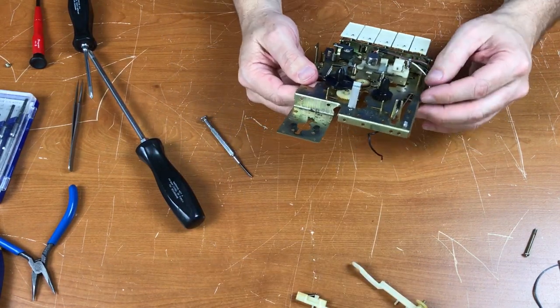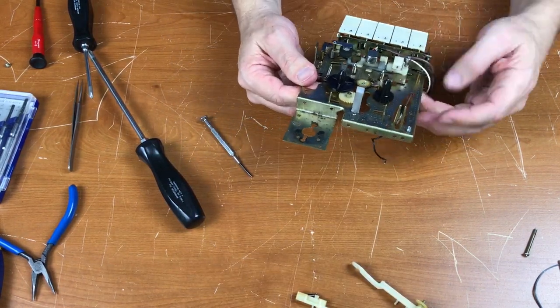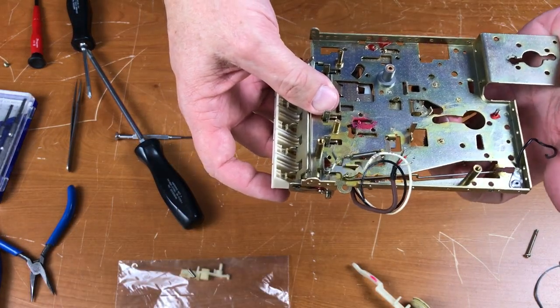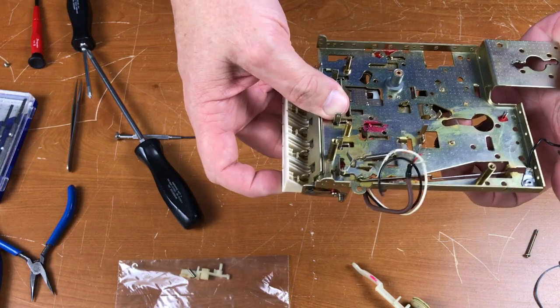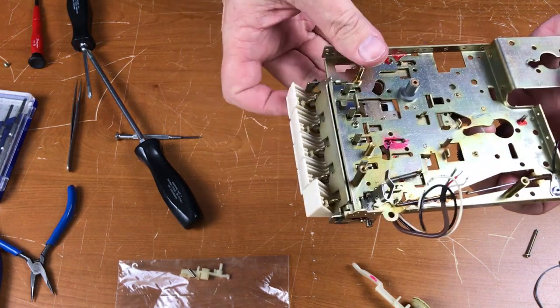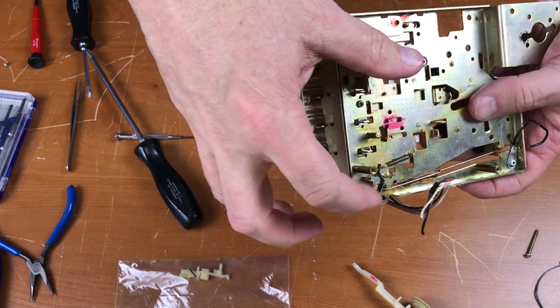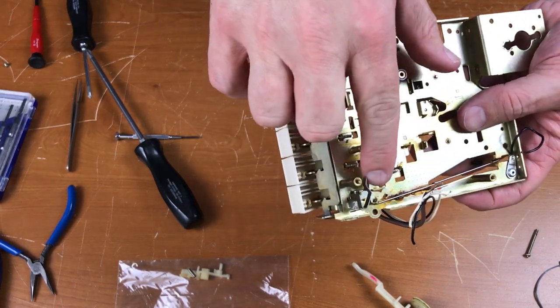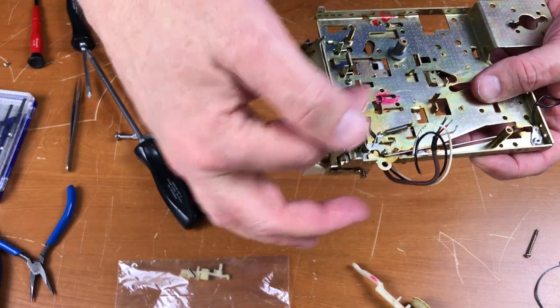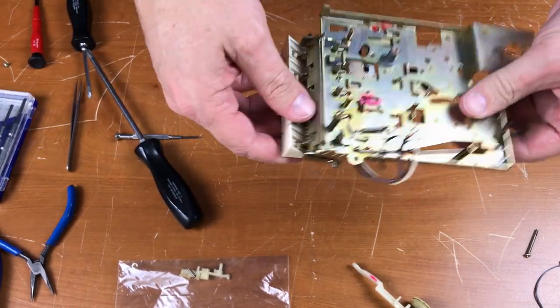We're going to clean all these pieces. This is the record protect mechanism here — you can't push the record button down, and now you can. This little piece of metal presses in on the record switch on the PCB. This will have to come off in order to remove the whole key assembly.